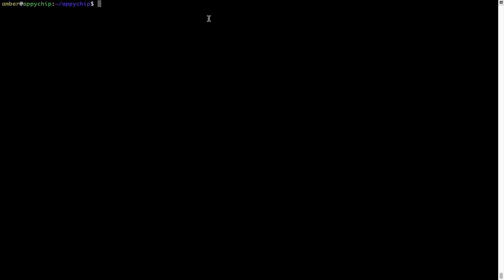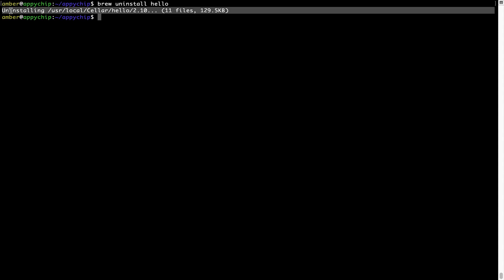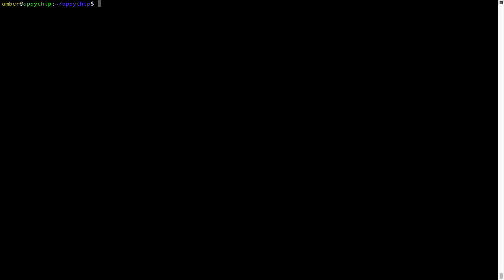And if you want to uninstall any app installed using brew, simply run brew uninstall followed by the name of the program. In this case, I will try to uninstall the program hello, which is already installed on my system. As you can see within a few seconds, it says the program is successfully uninstalled.